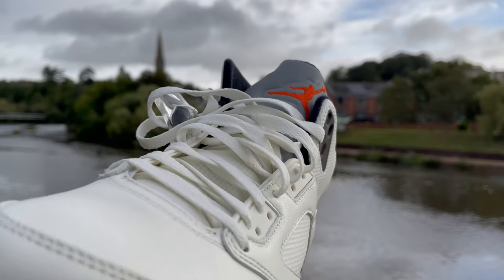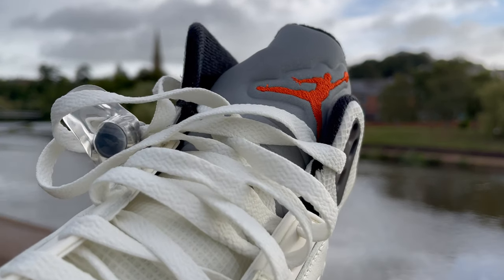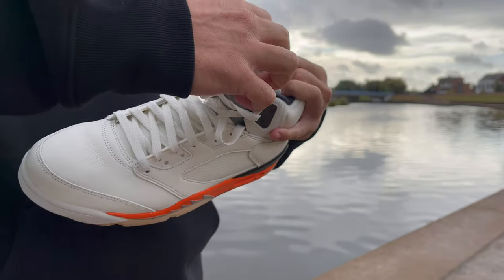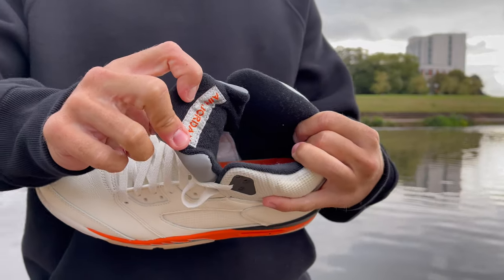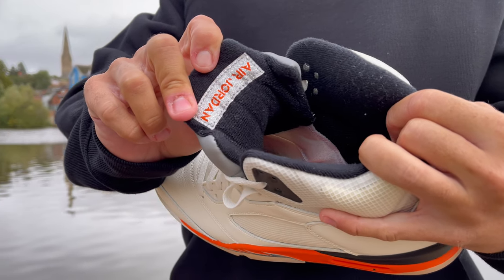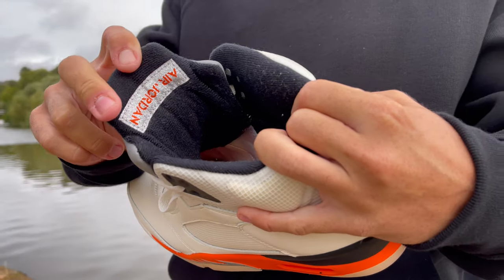Obviously when you hit that with a flash, it lights up. However, in regular daylight it's a nice gray color. Now, one thing I do not like about this pair of sneakers is the little tongue tag on the reverse of the tongue — it comes in this glittery silver color, which makes it look a little bit childish and doesn't really match the rest of the shoe. But it's on the reverse of the tongue, so it's really no worries there.